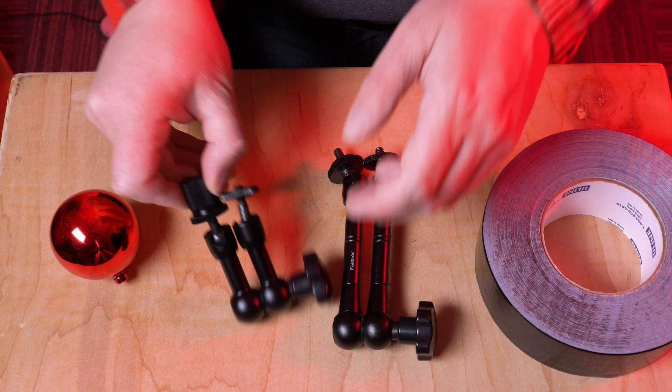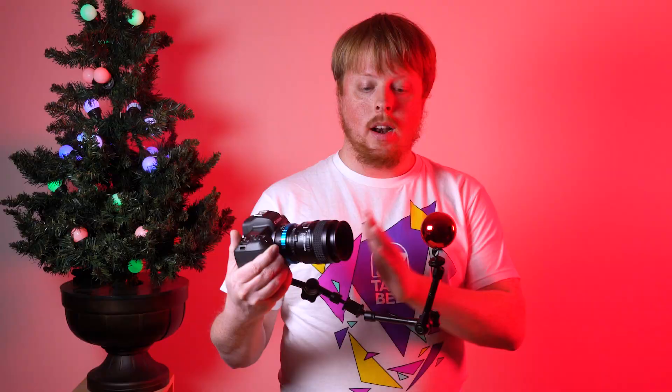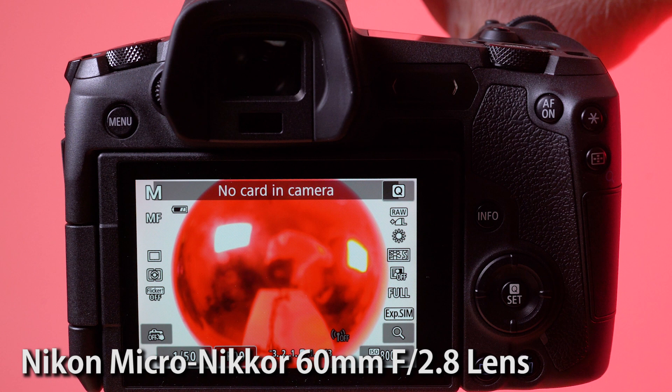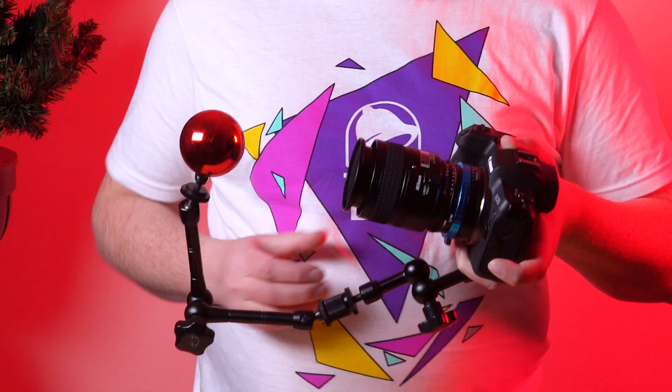Building this rig is super simple. First, you need a reflective Christmas ornament. Then I'm using two Fotodiox power arms — these are flexible arms that you can adjust however you want. I had to use two of them because I needed enough space for my lens to focus. Then I needed a macro lens to do macro focusing on the glass ball. I'm using a Fotodiox adapter to adapt this Nikon macro lens to my EOS R camera, and just a little bit of black duct tape to tape the ornament to the power arm. And I'm able to macro focus on the ball, then walk around and shoot video or photos with the reflective ornament always right in front of me.